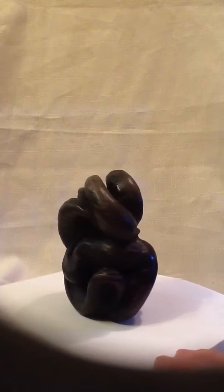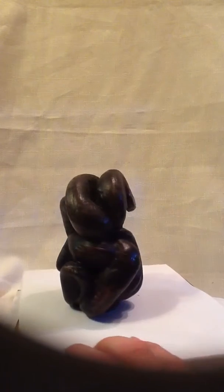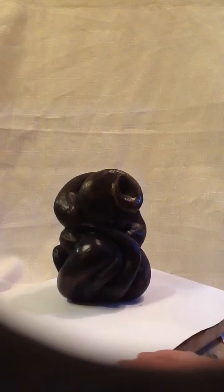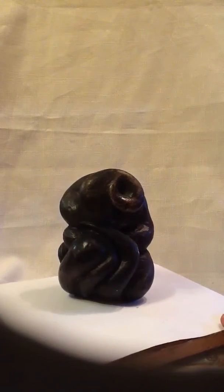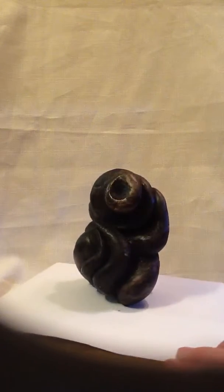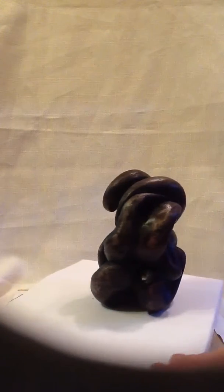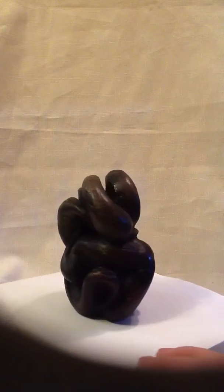Here's another sculpture from that series that I call Change. This is carved plaster, and the surface has been treated with paint and with wax — multiple layers, applying the paint, wiping it off, applying the wax, wiping it off, and just working that surface until I get a look that I feel happy with. I really like this dark kind of wood-looking finish.